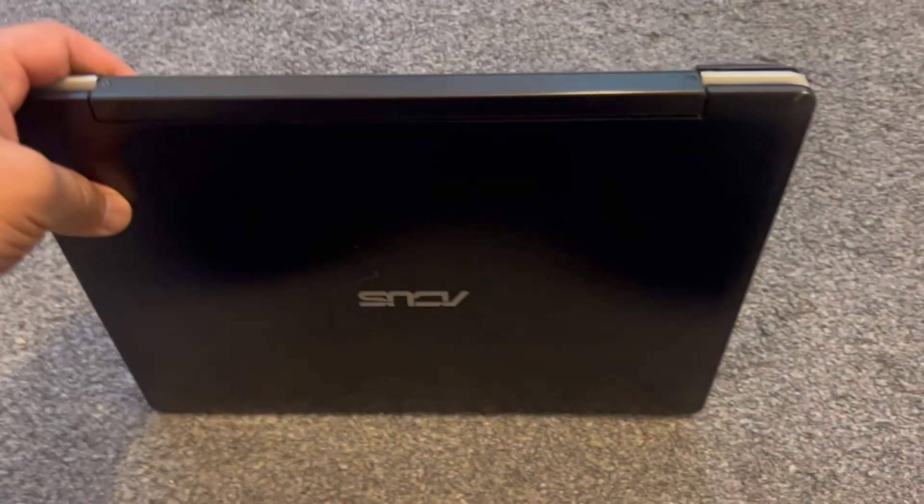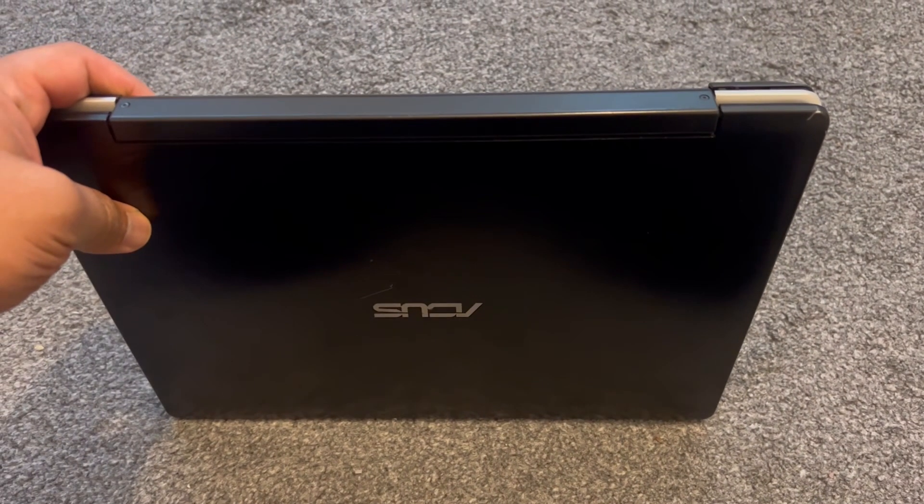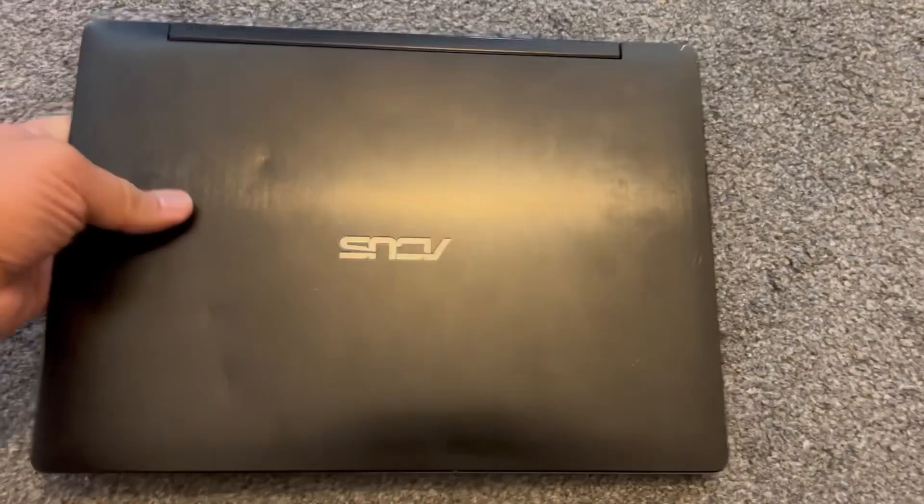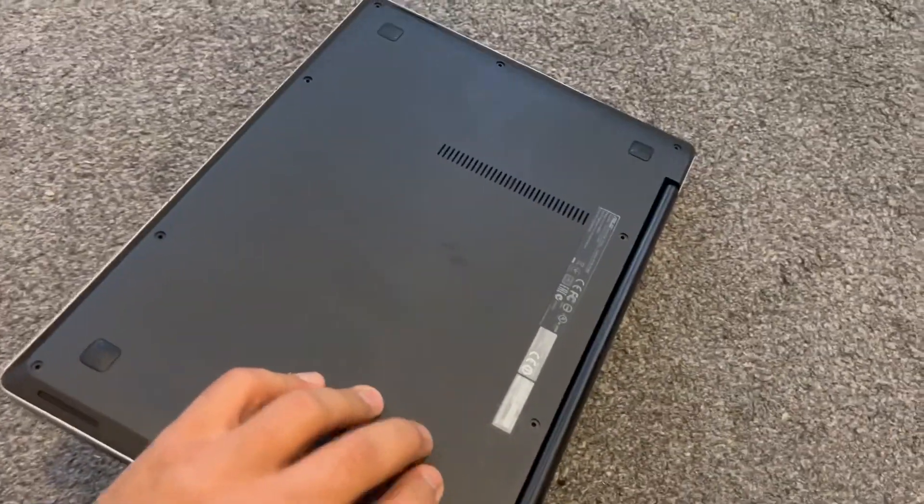Hello guys and welcome to the channel. In today's video I will show you how to replace and remove the battery and remove the CMOS battery for an Asus Transformer Book Flip TP300L.